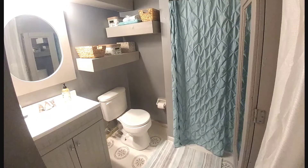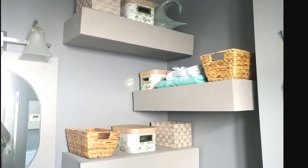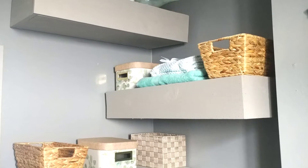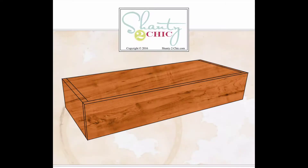Today, I am going to be focusing this video on these floating shelves. I did a makeover on a bathroom for a client and I just loved the way that these turned out. They were inspired by Shanty Too Chic, so you can check them out here on YouTube.